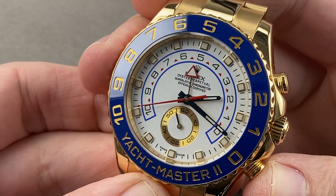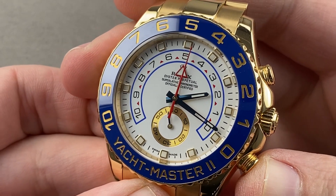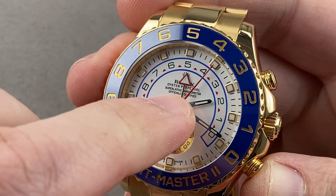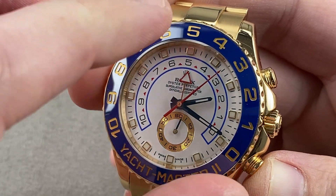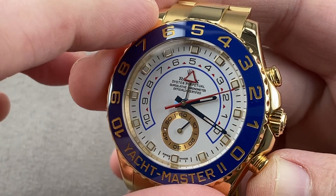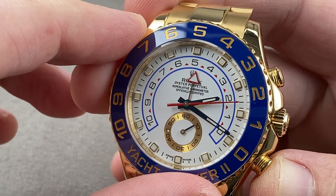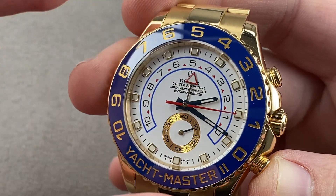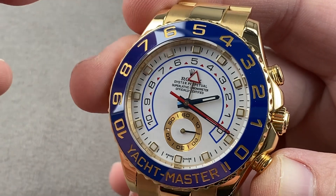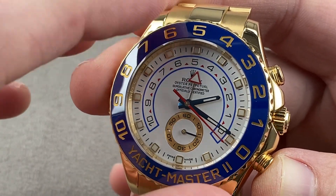It is a flyback chronograph, and a lot of folks don't know that. It has a flyback mechanism for the seconds hand, but then it will either jump forward or backwards to the nearest minute depending on where the seconds hand is on the dial. It is a programmable countdown system that gives you the ability to set a countdown between one and ten minutes, and as many times as you reset it, it will remember until you reprogram it.